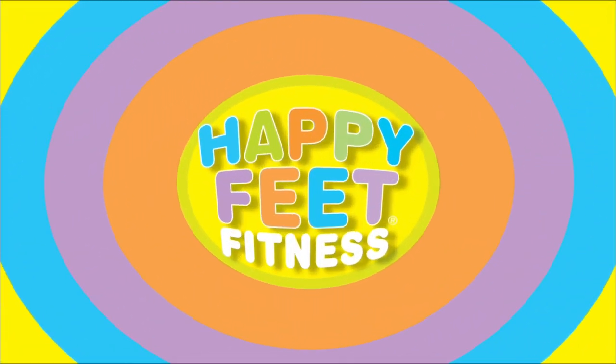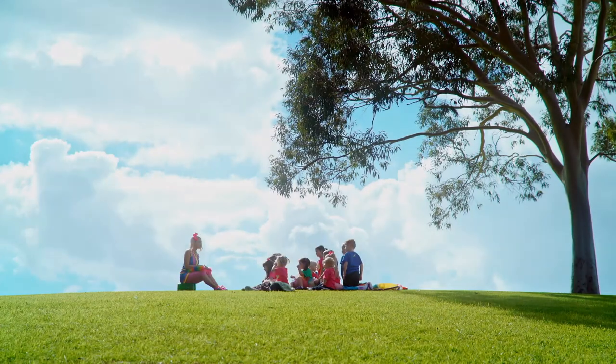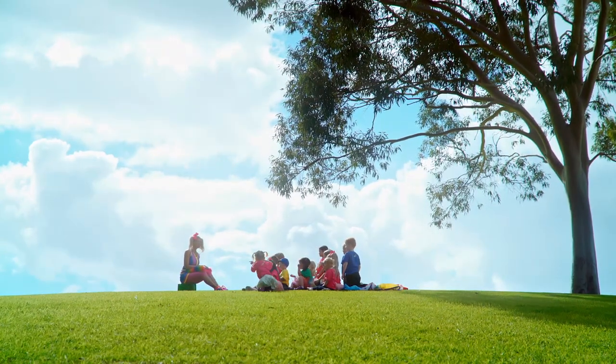Go Happy Feet! Hello boys and girls. Everyone sitting on their bottoms and listening ears on.